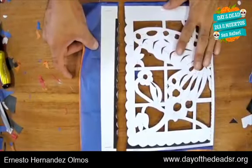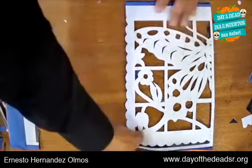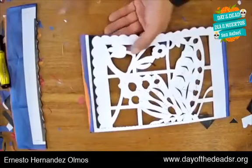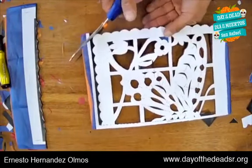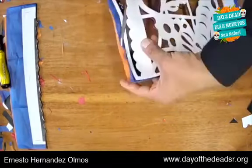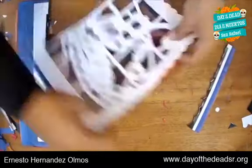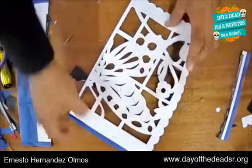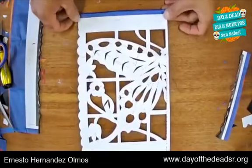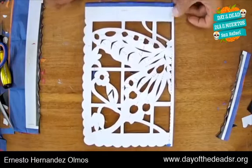Here the top part, the bottom, and the side are cut. Now let's discover our beautiful butterfly. Look at how our butterfly came out!